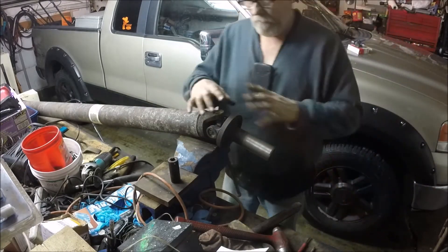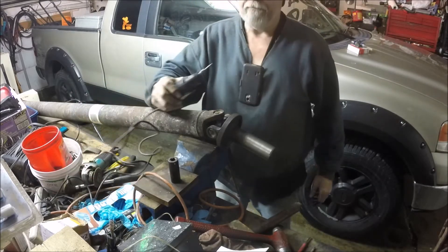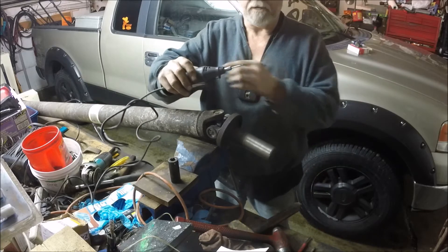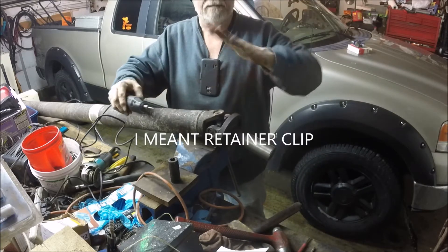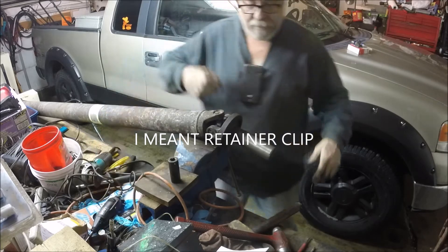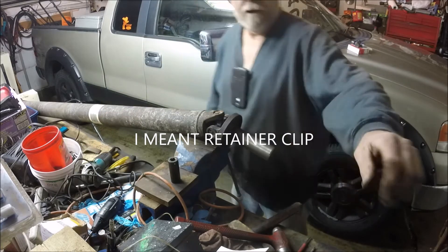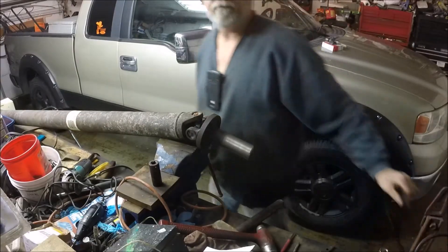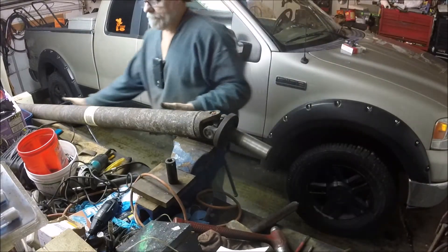He crushed them so bad that when I took it apart, I had to fire up the Dremel and use a couple different bits to Dremel the insides back out because they were smashed. I couldn't get the keyways back in. Anyway, I got this one done, now I'm going to show you how to do the other one.